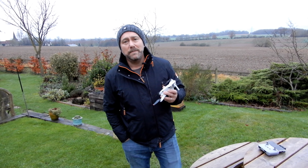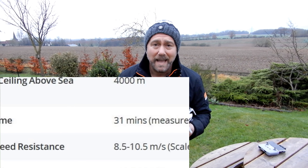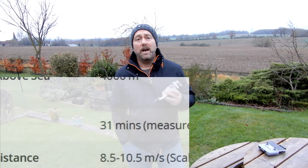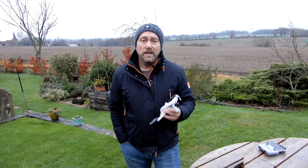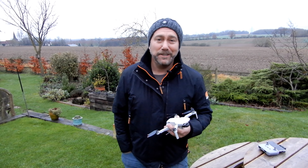The DJI specs give the Mini 2 as having a max flight time of 31 minutes, but there's a nice little caveat in there — basically, under ideal flying conditions. So today I'm going to see what those conditions are and see how long you actually get in the air under normal flying conditions.